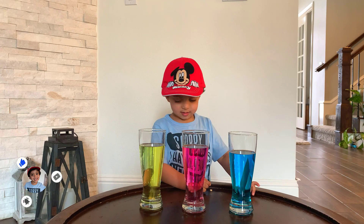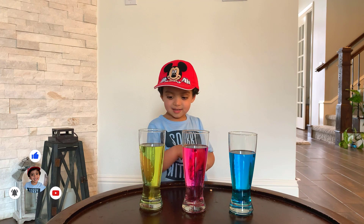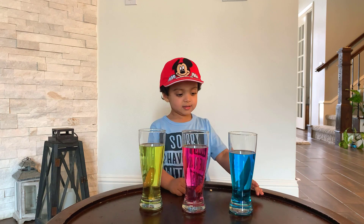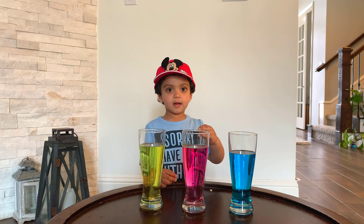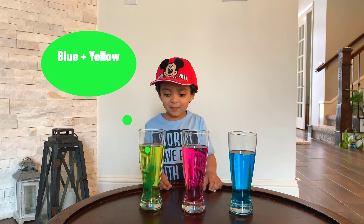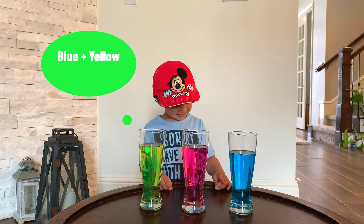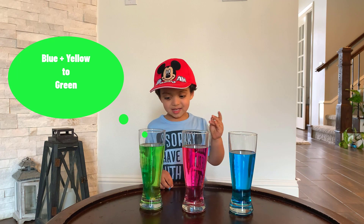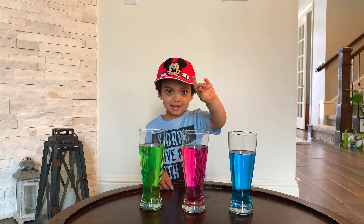Now let's try — we've got yellow, pink, and blue. How about we mix blue and yellow? Do you want to put the blue one inside the yellow? Let's see what color we get. Put the blue in there! It's making it green — yellow plus blue makes green!